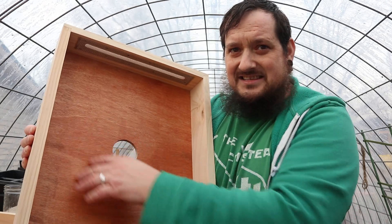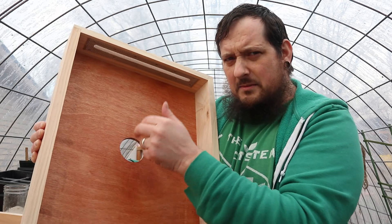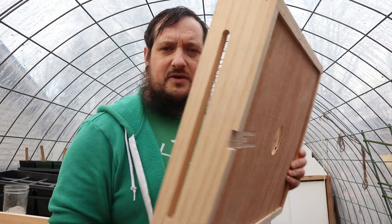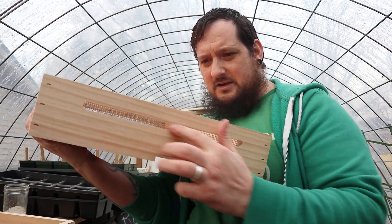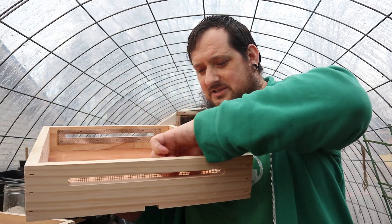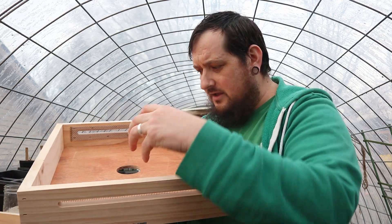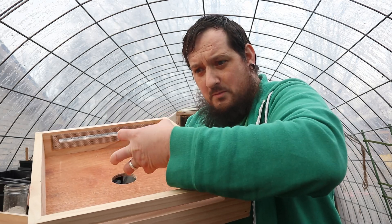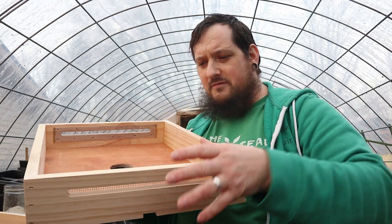As you can see here, it actually acts like an inner cover — that inner cover hole is right there. The bees will be able to go in and out of there. It also has a nice little entrance for the bees down here, so you can actually have a top entrance into the hive. It also has little vents with some mesh on the inside so nothing can get in, and this will actually act as a way to vent your hive. As the moisture rises in the hive in the winter, we'll put some pine shavings in here to absorb the moisture, air it out, and vent it out through the vents.